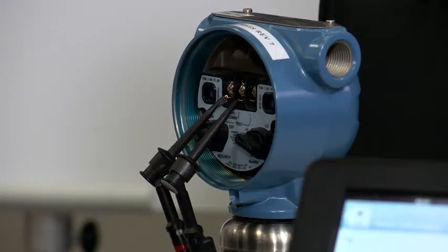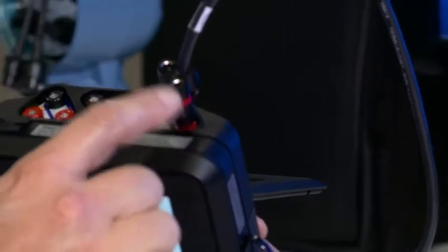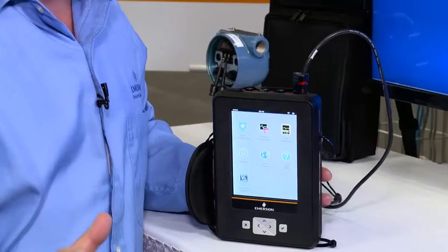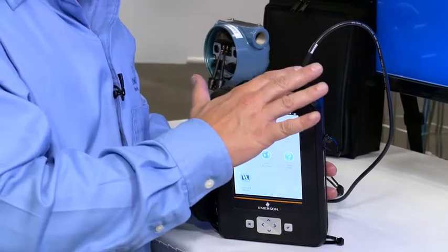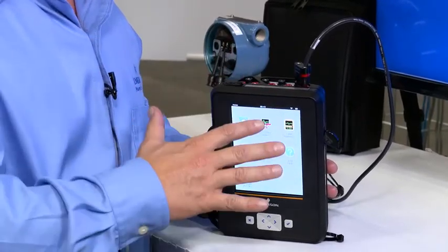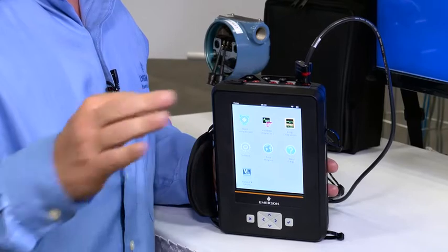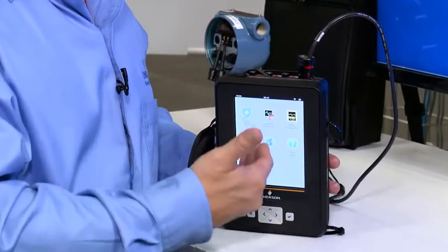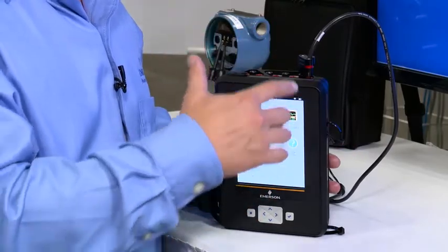So I have my AMS Trex device communicator connected to a transmitter with the leads and connected to the HART connection, and I am doing this incorrectly on purpose to demonstrate that the powerful intuitive user interface would help a brand new person who had very little experience or knowledge about the product walk through the on-screen instructions with no problems.